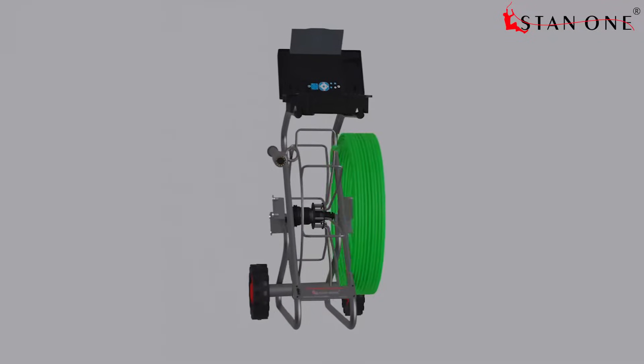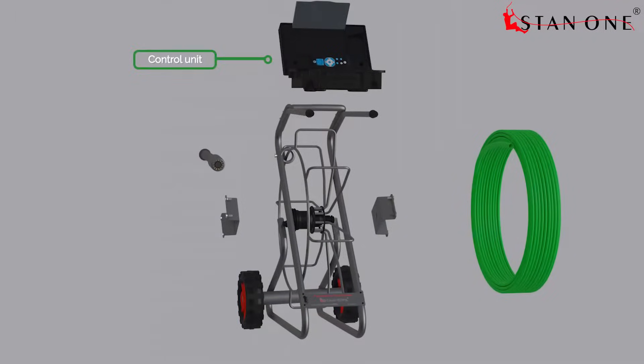The LPIC Video Pipe Inspection System consists of a control unit, self-leveling camera, cable reel, and durable frame.